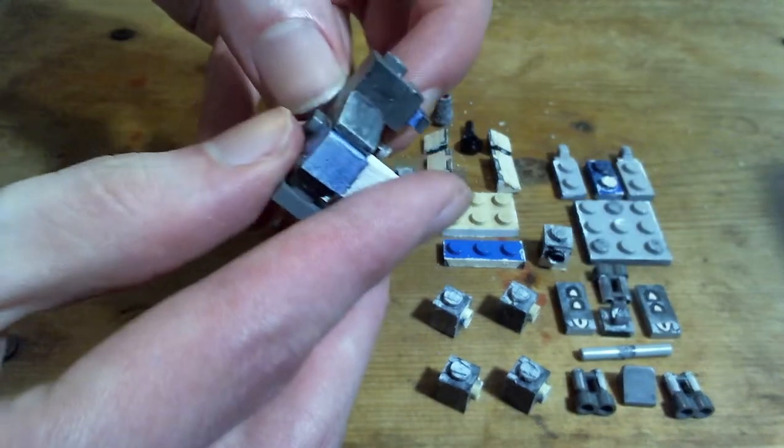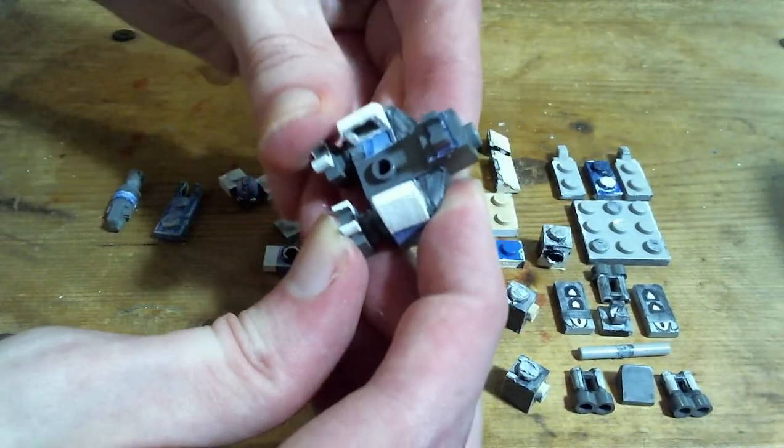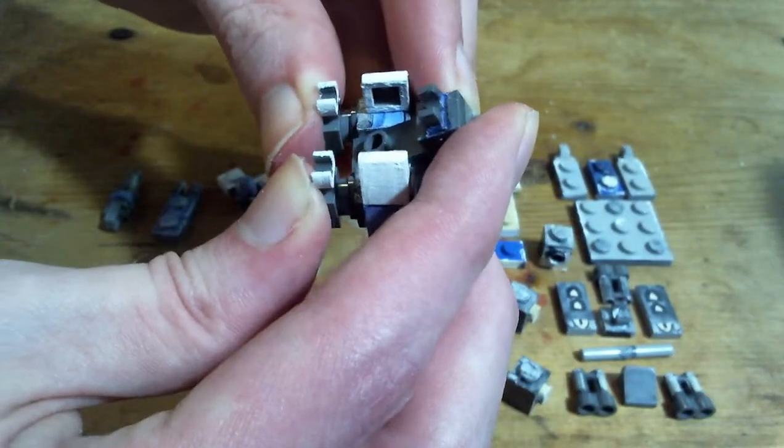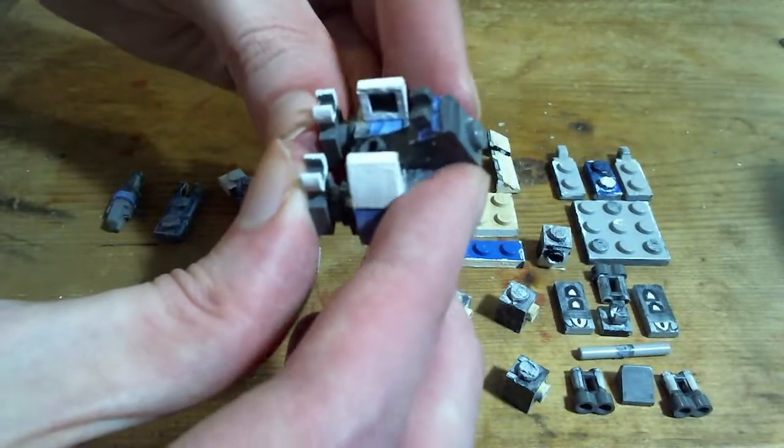So Rampardos is a bit movable — the legs can change the height that it's at. By turning it like this, this is how I get the normal pose it's in.